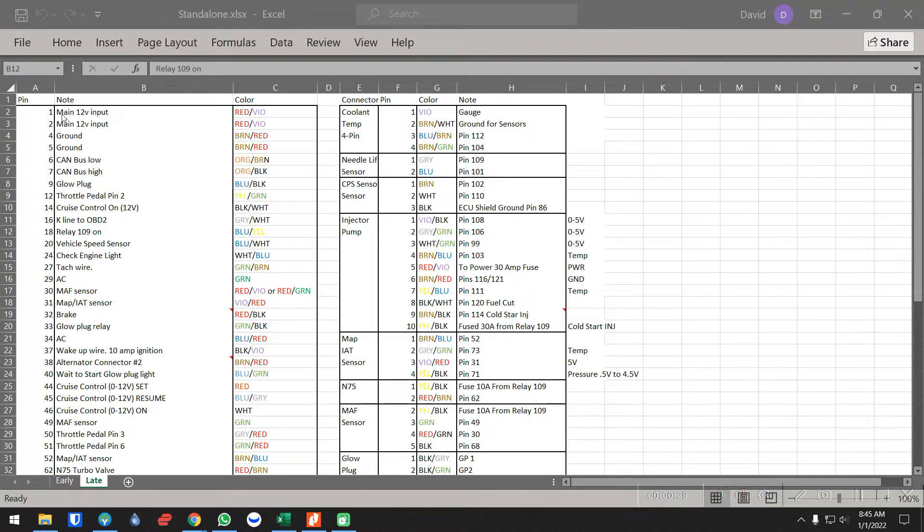Pins one and two are power. Four and five are ground. Six and seven are the CAN bus — you don't necessarily need these. The first four you do need. The glow plug is part of the glow plug system. Throttle pedal you need. If you want to keep cruise control, you'll keep pin 14. Pin 16 is the K-line — that's the communication to your OBD2.